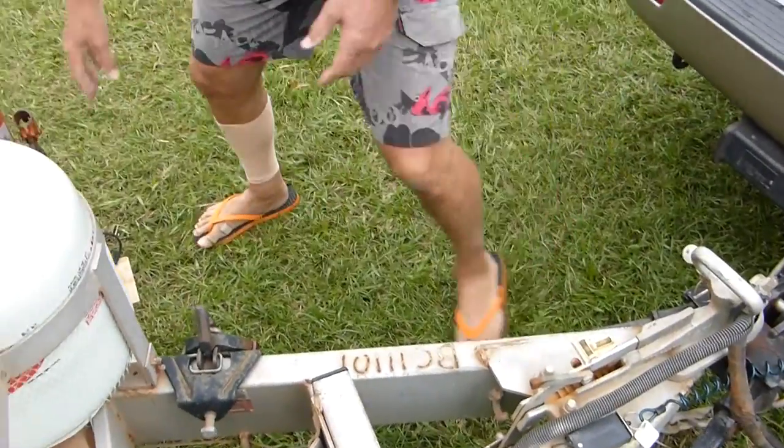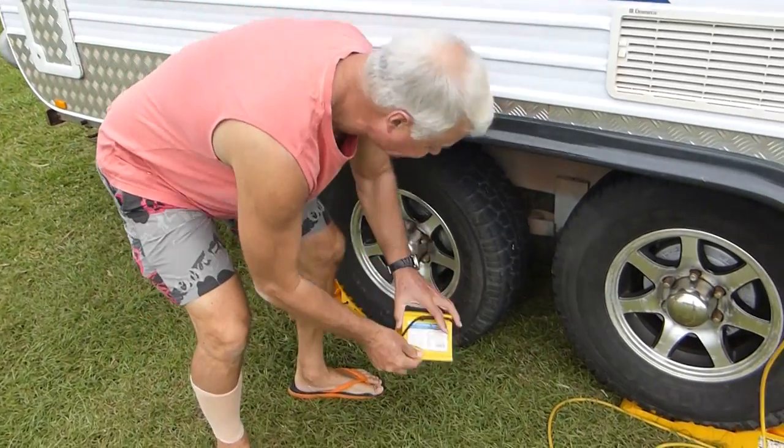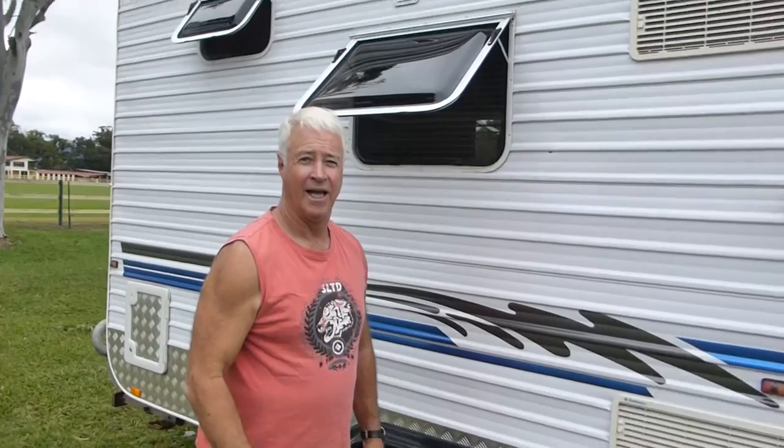Now the next step before we unhitch is to put the chocks around each of the wheels. And likewise on the other side, put the two chocks down there too.